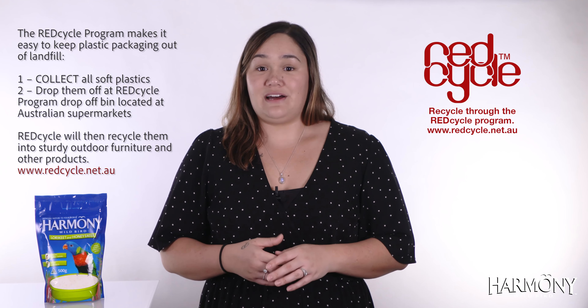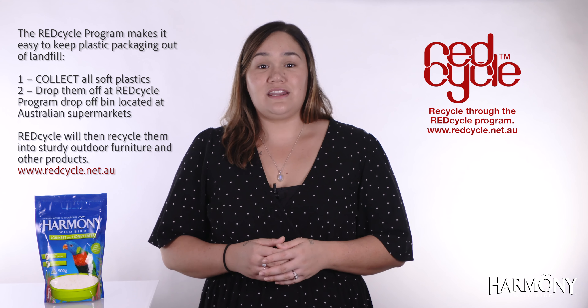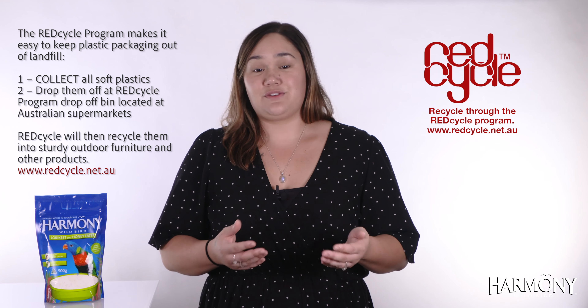Once you have finished each pack, please remember you will be able to take the empty pouch to any Redcycle recycling point, which are located at most of the major shopping centres throughout Australia.